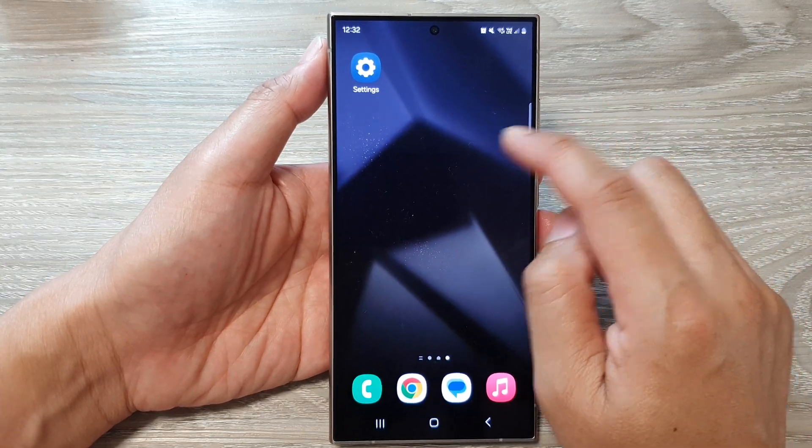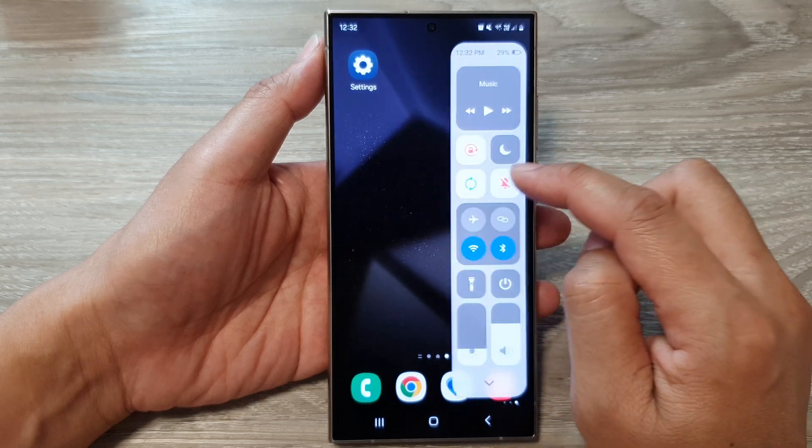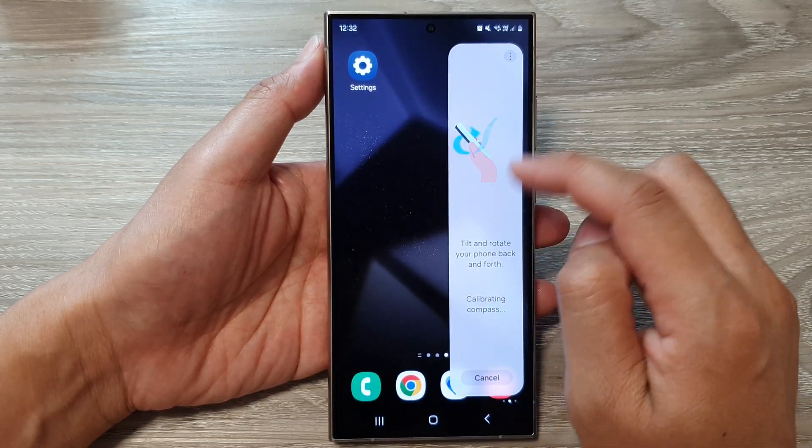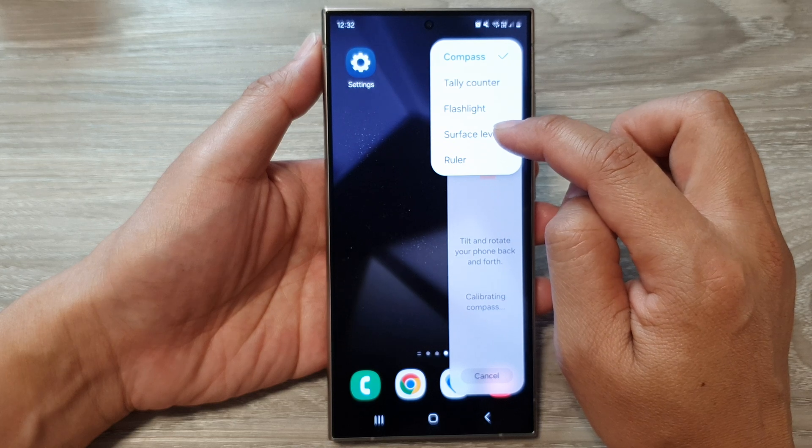Once you are back at the home screen, swipe out to open up the Edge Panel. In the Edge Panels, swipe across until you can locate the Tools Panel, then tap on the More button.